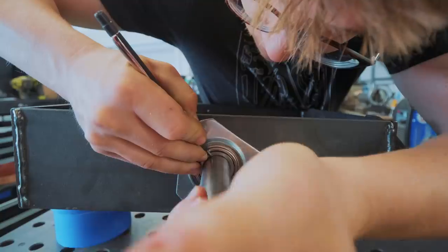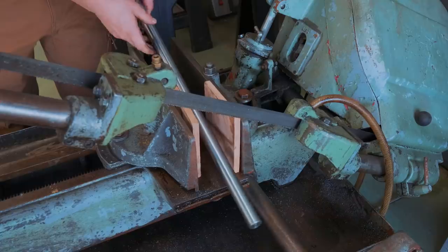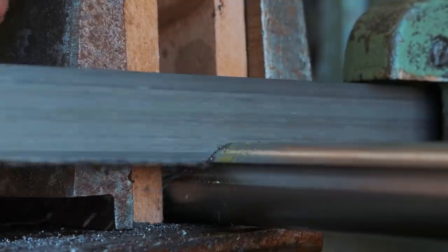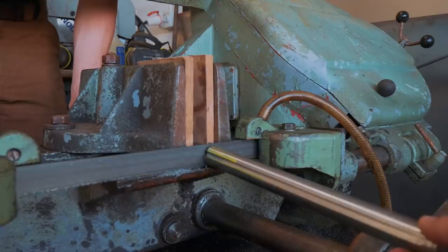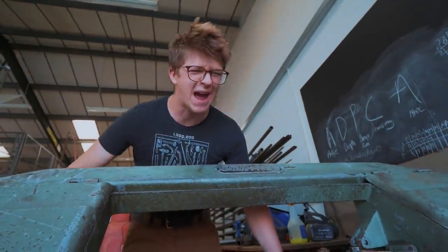Let's cut a new axle. Time for the first cuts on the new saw. Even the saw just cutting a little bit of round bar, it just feels powerful and chunky.